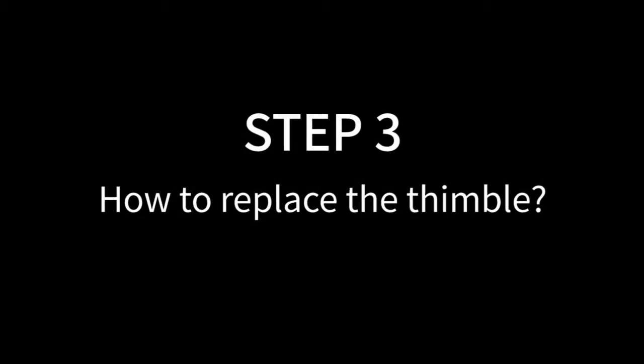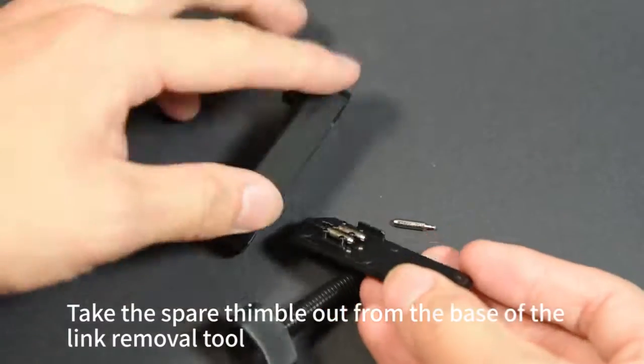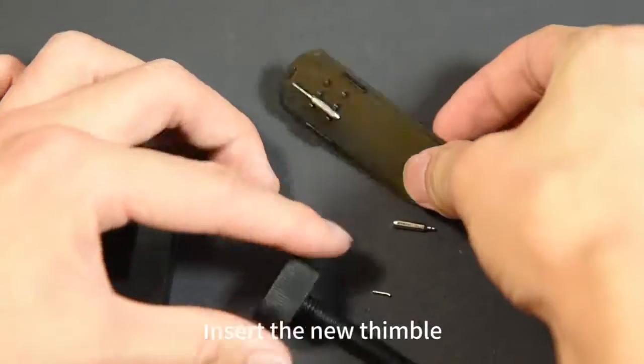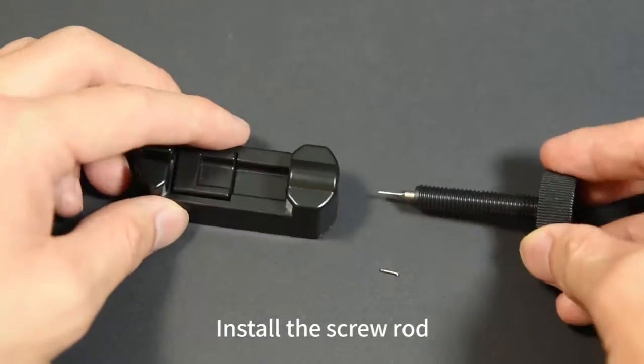Step 3: How to replace the thimble. Use a pair of pliers to pull out the broken thimble. Take the spare thimble out from the base of the link removal tool. Insert the new thimble. Cover the base. Install the screw rod.